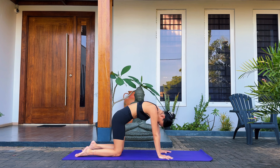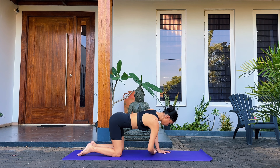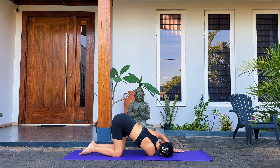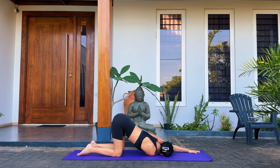Find your way back to your neutral tabletop. Take your right arm and slide it behind your left wrist, lower yourself all the way onto your right shoulder, your cheek and your ear. Put all your weight into your shoulder, relax it, and slide your left hand towards the top of the mat. Keep your hips high and keep them centered.